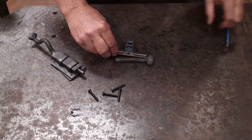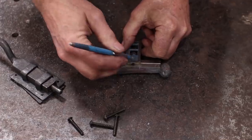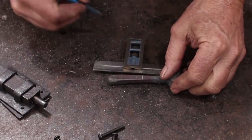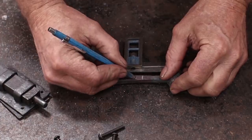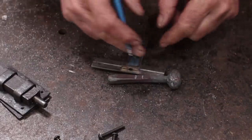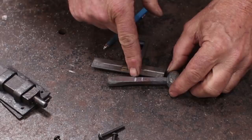I've measured my door and set a little square to the right measurement. I know that my door is this thick, and I need enough to thread into here, so I'm going to make a little extra. If I need to, I can shorten it a little bit as I test fit it, but I want to make sure it fits first. So I'm going to saw that off.